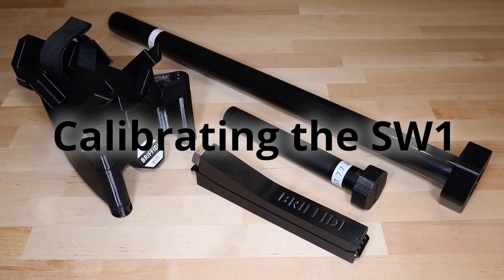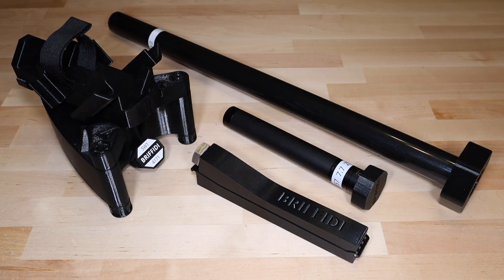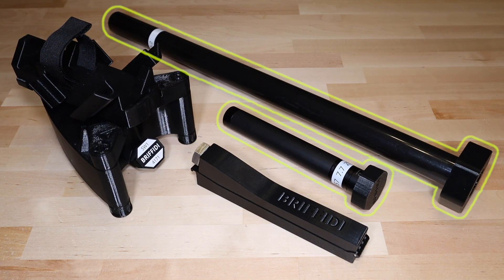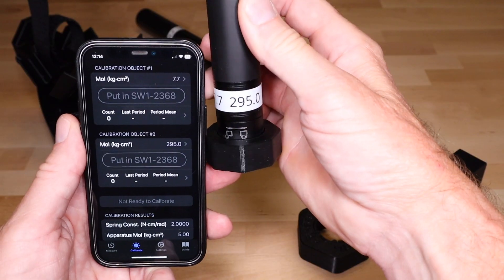The SW1 must be calibrated before use and should be recalibrated when you move the device or if conditions change. Current SW1s come with a foldable calibration rod. Earlier SW1s came with different calibration rods, but they are all labeled with calibration values for two configurations.